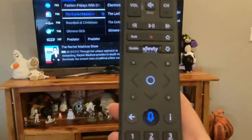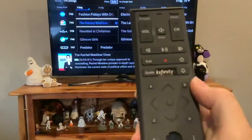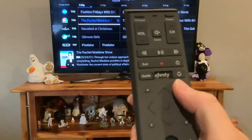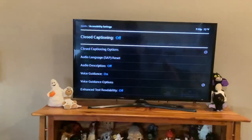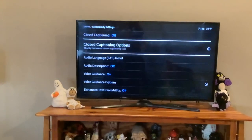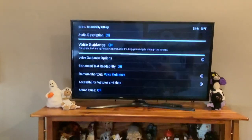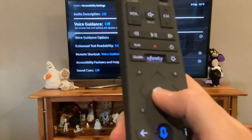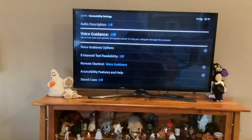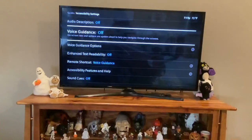If you have this remote right here, the newer one, press this B button right here. Press that B button, you'll see this screen — go down to Voice Guidance and press this middle button right here. It'll shut it off and then that voice is gone.